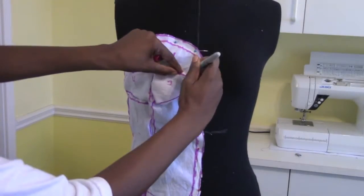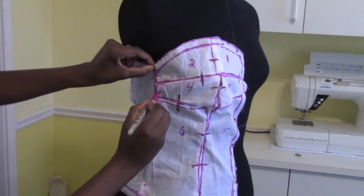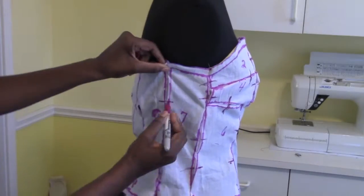Place your pattern pieces back on your dress form and it looks like it's a good fit. So we're going to go ahead and mark our notches.